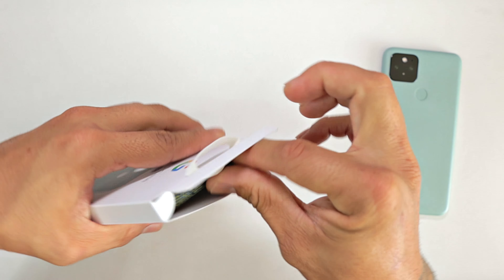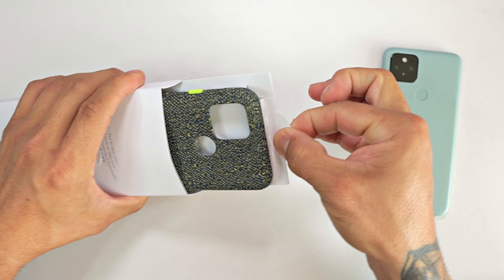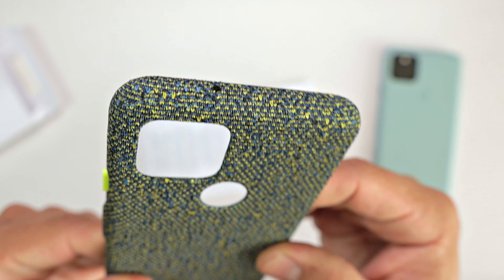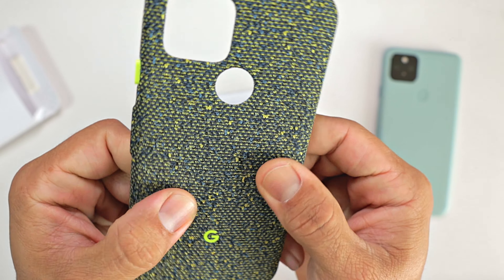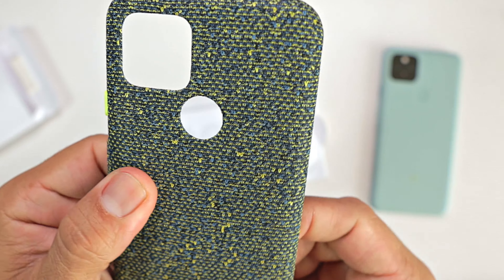Unveil the case itself. Voila! And look at that — it has some black fabric, some lime green, and some blue threading all in between.